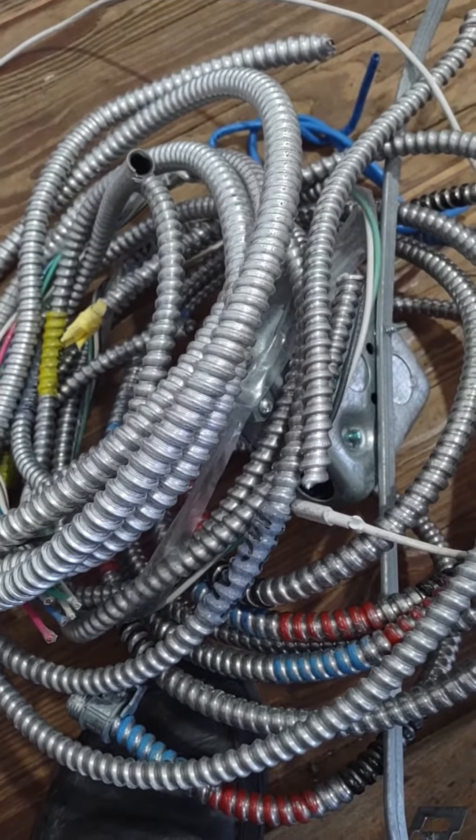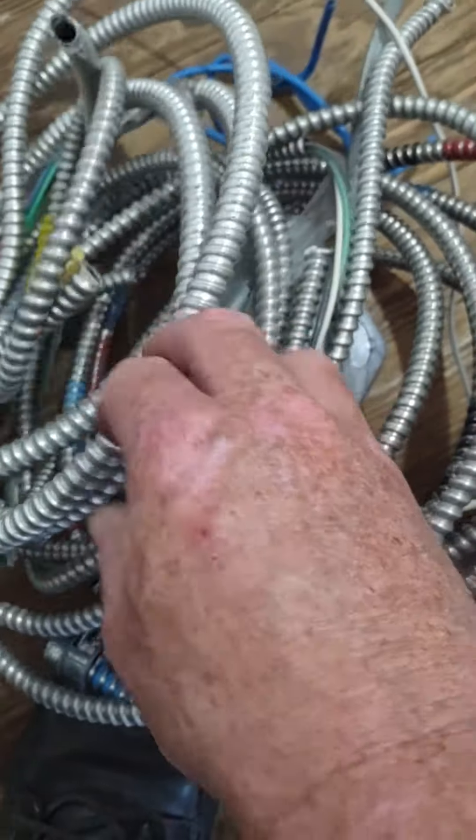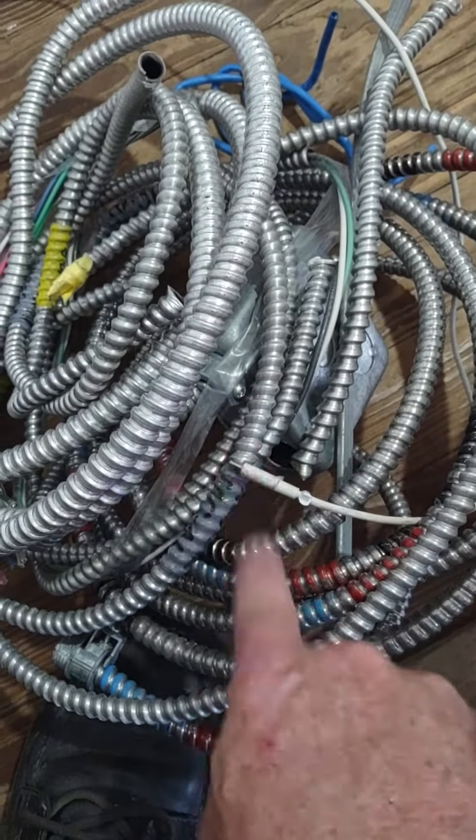Hey, John Weil with the EcoGuys. Look what I'm dealing with today. Yeah, that's a whole bunch of electrical conduit. Condu-went.